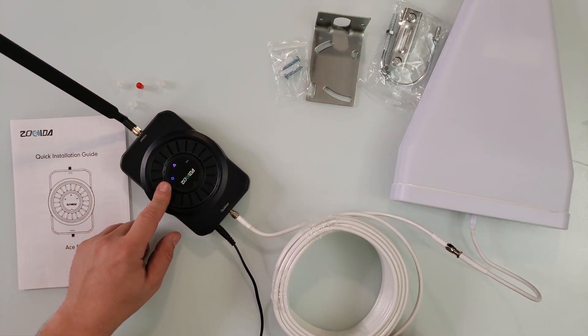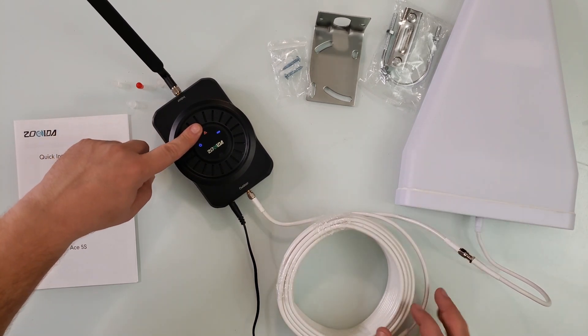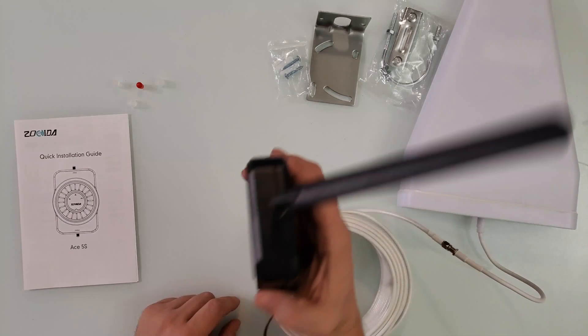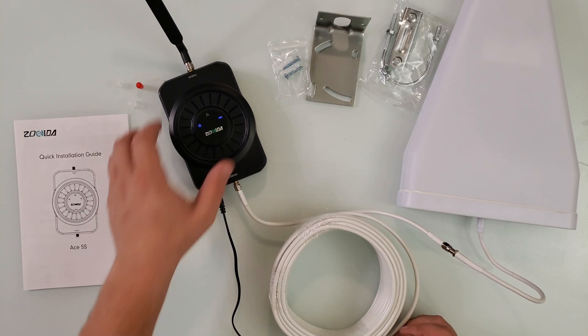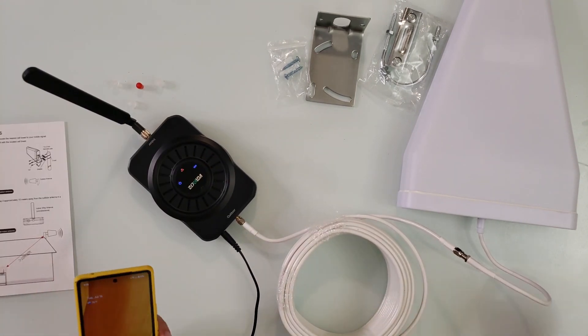You can see the lights on the unit — there's a power light, a triangle indicator showing we're not receiving anything yet, and a link light indicating we are linked to the antenna. There are no other buttons on the device. We're also going to connect the app — called Signal Supervisor — really quick, because yes, it has an app.